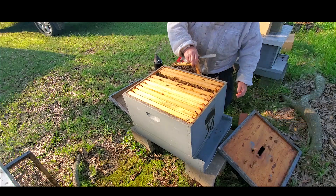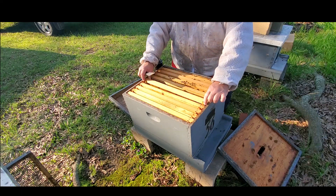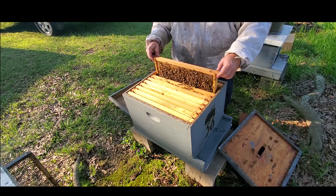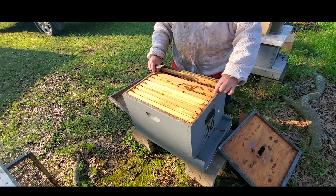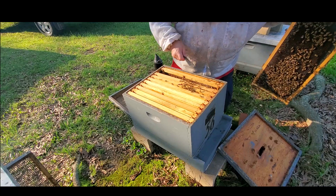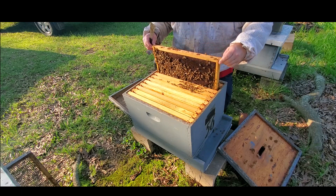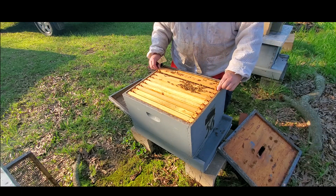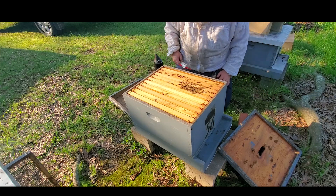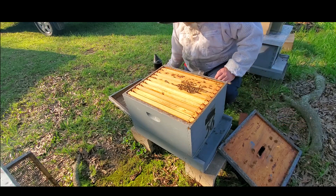I don't see any eggs in that one yet. They've got a little bit of pollen stored in this side, and that one's got some nectar and some pollen in there, so they're getting some stores. I just got to see if I can find some eggs — they may not be getting very much pollen right now. Yeah, I don't see any eggs in that one either. I'm pretty sure this is the one that was in the dogwood tree, about 12 foot off the ground. I caught that queen and put her in the box, so at least I know she was in here at that point. I'm thinking I need to go ahead and put a pollen supplement patty on here — I don't believe they're getting quite enough protein coming in right now.